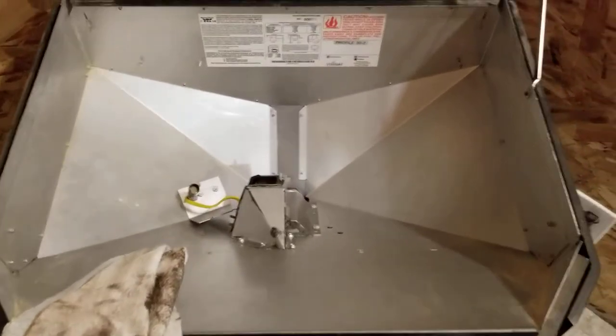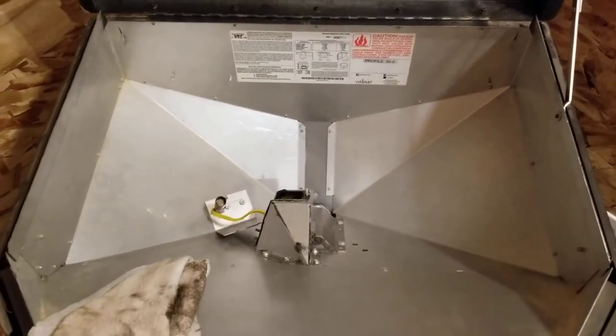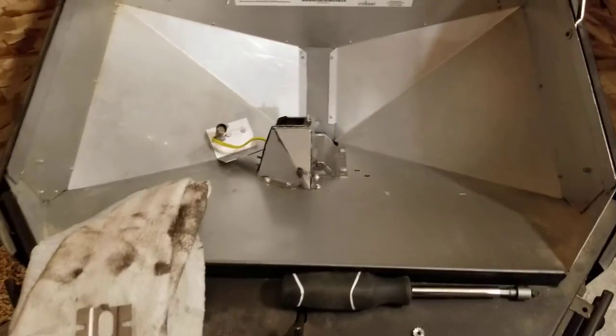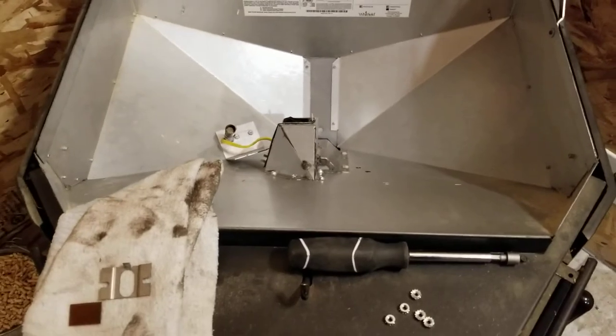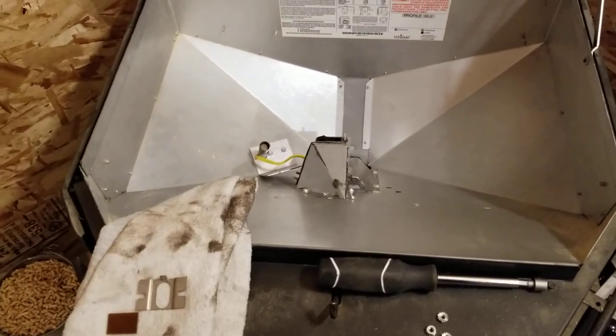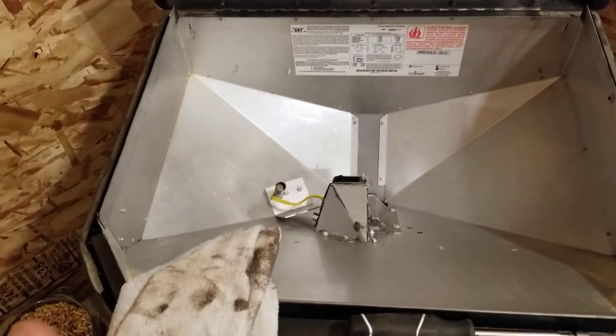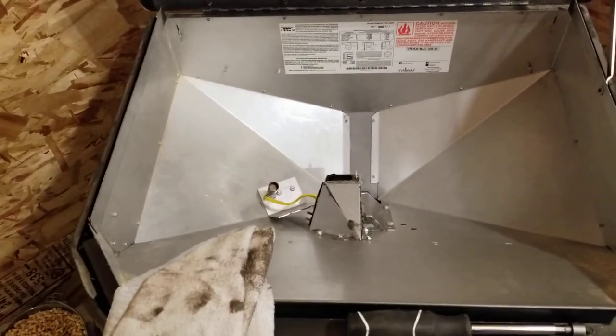Pellet stoves in general have a tendency to be problematic because there are a lot of moving parts. You can see there's an auger down in here, different motors that run different things, the igniter, the lens, fan motors, and venting. If your venting is too long or too small in diameter, there are all kinds of problems you can have.